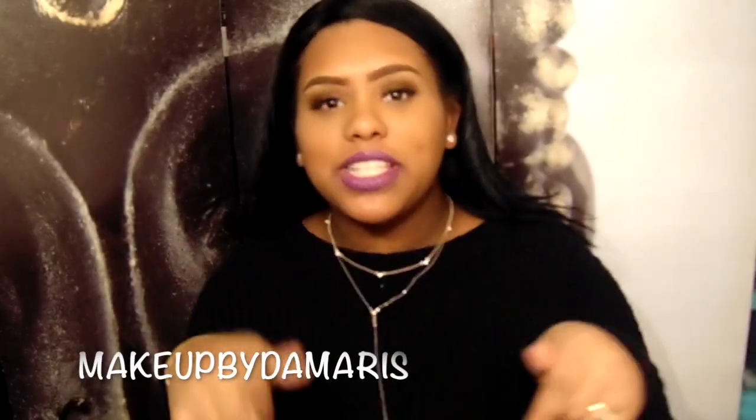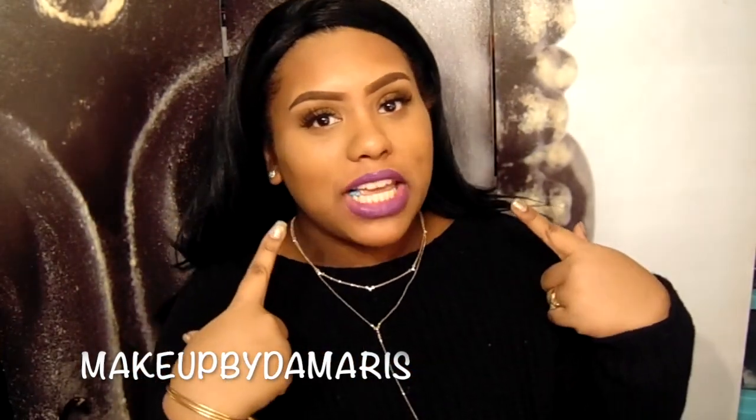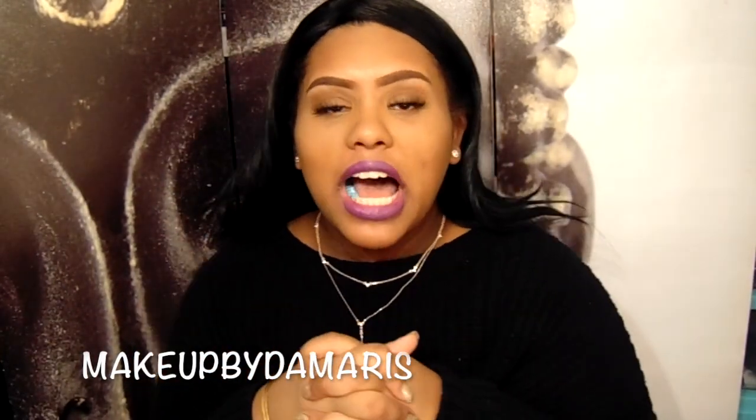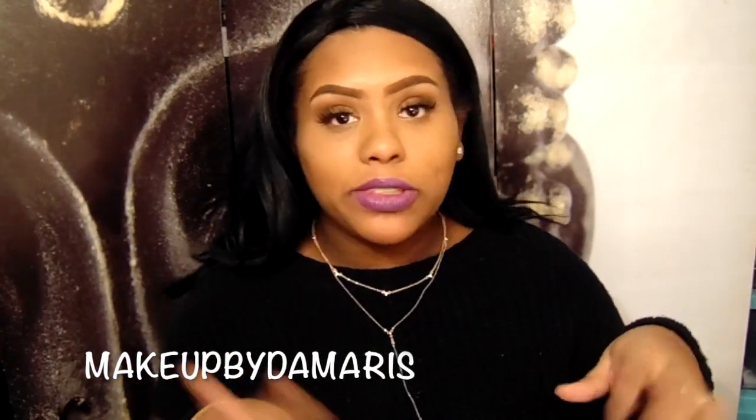Hey ladies, I'm back with another video. As you can see from the title, this is going to be a 2017 brow update routine of how I do my brows. I'll leave my old video down below, but that's like 2012 which is old and trash, so if you like the way I do my brows, just keep watching.